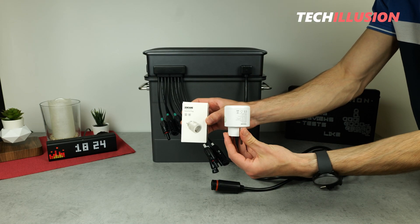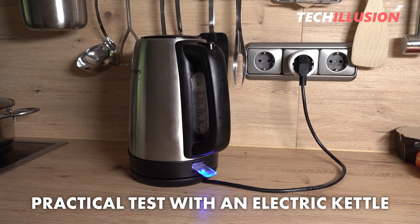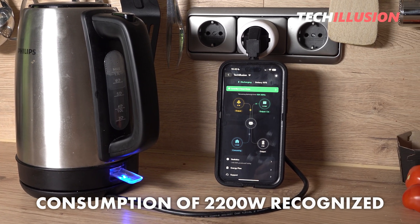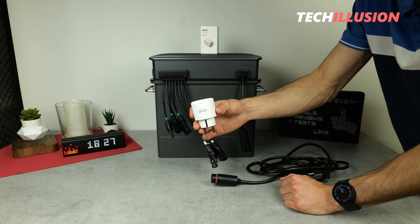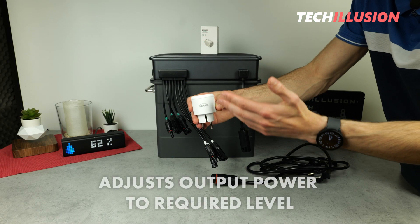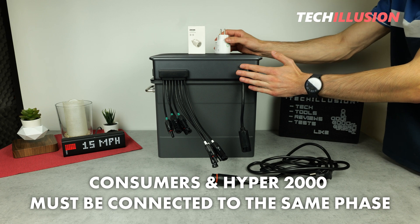The Hyper 2000 also supports the use of smart plugs connected directly to electrical devices to identify their energy consumption. Testing this with a high-powered electric kettle, the smart plug immediately detected a high consumption of about 2200 watts. This information was automatically transmitted to the Hyper 2000 within seconds, which ramped up to its maximum output of 1200 watts within about 10 seconds to help cover the power demand. In normal scenarios with devices requiring less power, the Hyper 2000 adjusts its output to precisely match the device's needs — though this only works if the electrical device is on the same phase as the Hyper 2000.